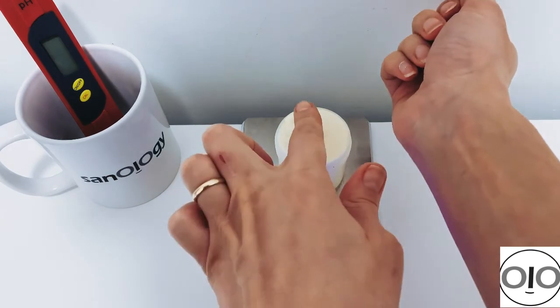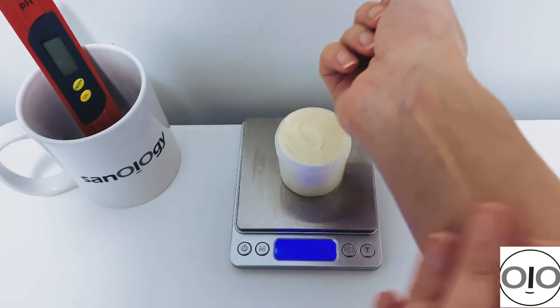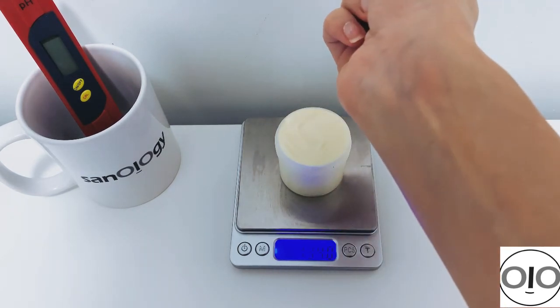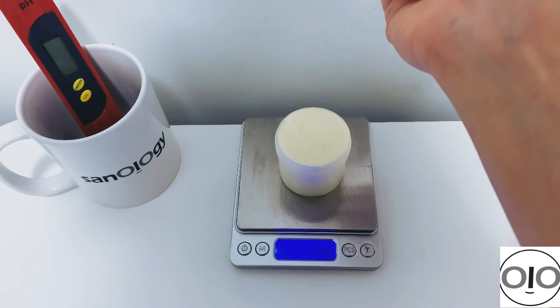Now let me show you a quick demo to see how fast this cream absorbs with no soaping effect or whitening effect. We made this tangerine body lotion — thank you so much for watching and I hope you enjoy it.